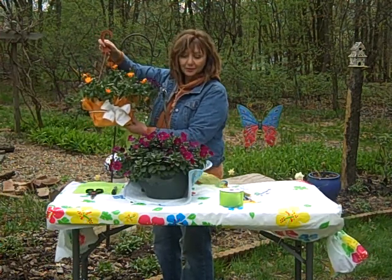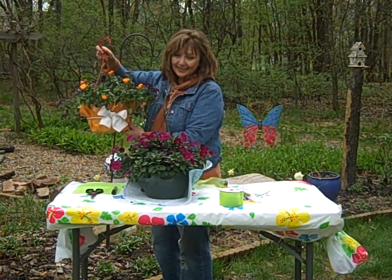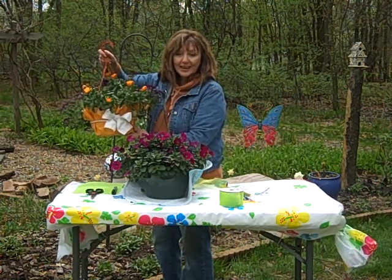Just another idea for your garden accents. It's our May Craft of the Month. And if you've got any ideas for the summertime, please email me — I'd love to hear from you. Just go to Nancy at WDOK dot com.